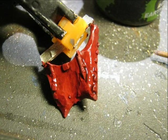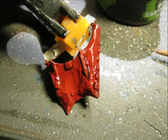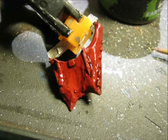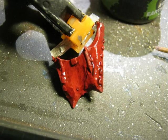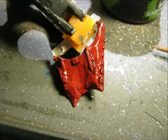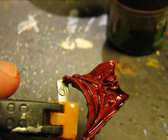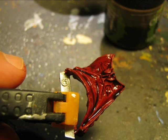Now let's continue. As for the cloak, I decided to go for a dark red. As I've been doing for all the miniature, I applied a base color of Cone Red and then I did a wash with Agax Airshade. I completely washed both sides of the cloak and then you have to leave it to dry.